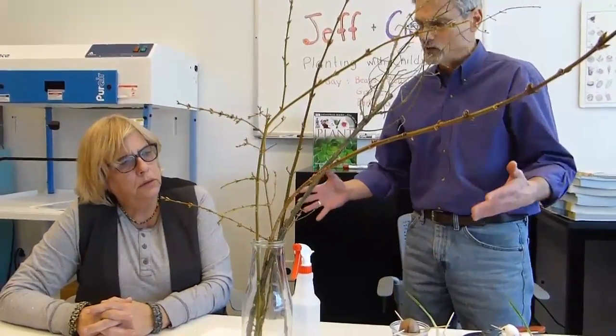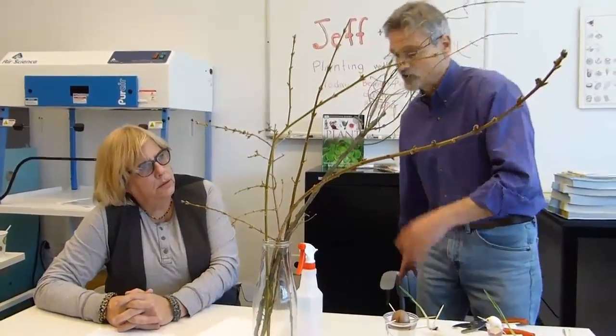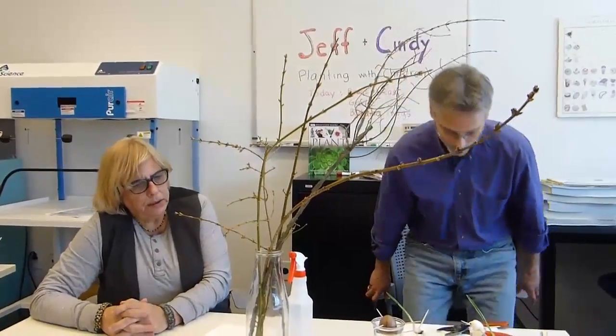You can do this with any twig — just cut a twig, put it in water, and wait. Some are faster than others. Some have flowers before leaves, others have leaves before they have flowers. And some will actually root so you can plant them. You could actually just go around with children and experiment, cutting some twigs off of different bushes.